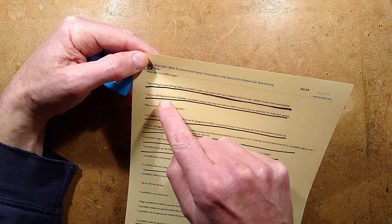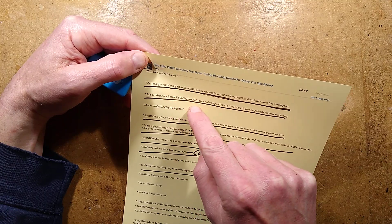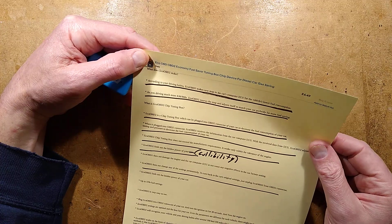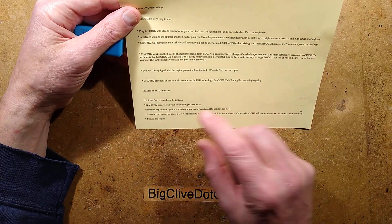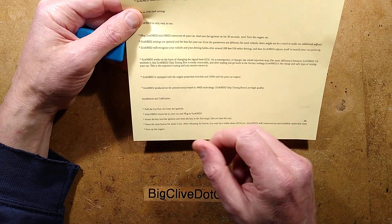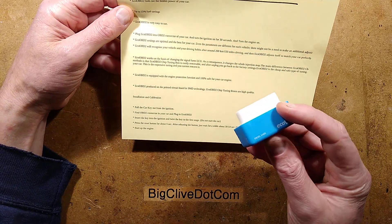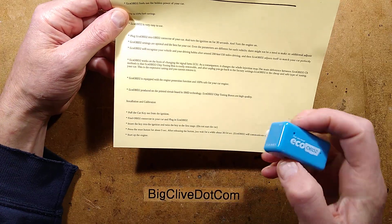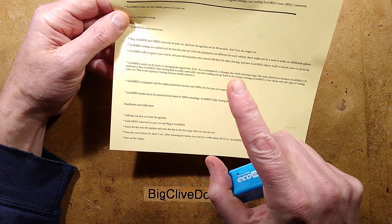As you drive more kilometres and miles, Eco OBD2 renews the map and adjusts itself to match your car perfectly for more fuel saving. The instructions for operating it say: pull the car key out from the ignition, find the OBD2 connector in your car and plug in the Eco OBD2, then insert the key into the ignition and twist to the first stage — do not start the car.